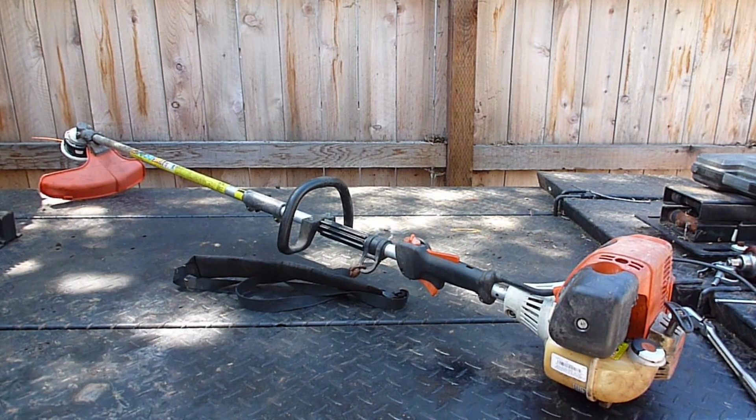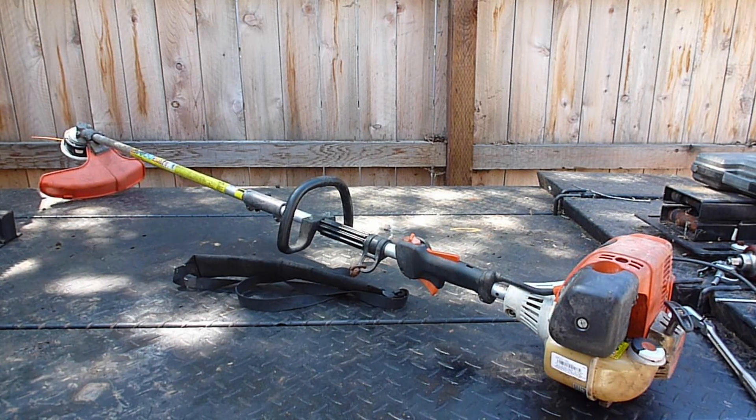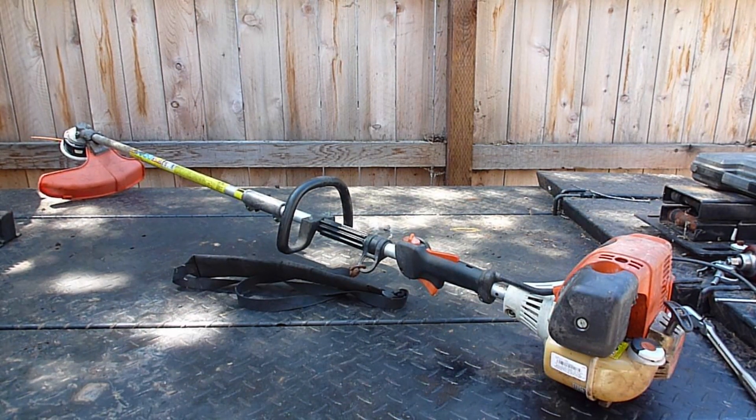Today I'm working on a Stihl KM130R, the combi unit. It takes different attachments — this one has the string trimmer on it. There's also an articulating hedge trimmer and a few other pieces of equipment you can buy for these. This is the older model. The new versions are a KM131, but they're all very similar to each other.